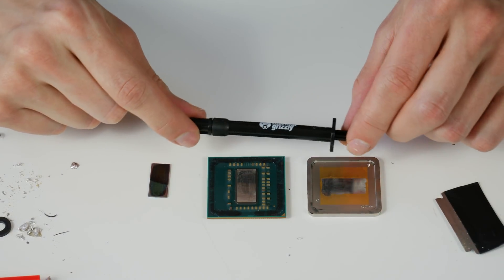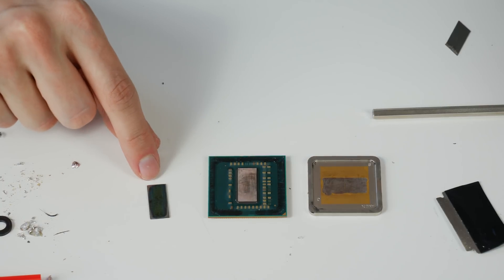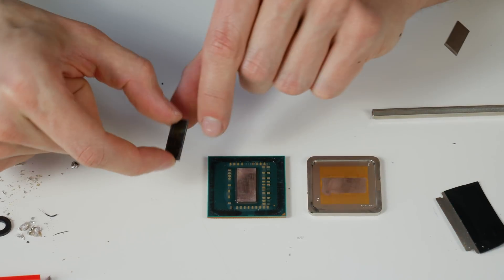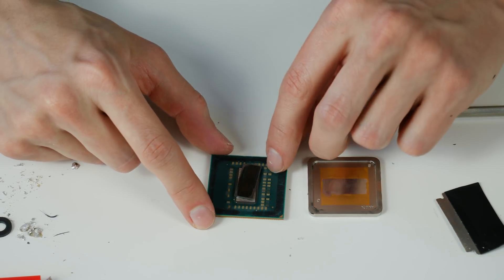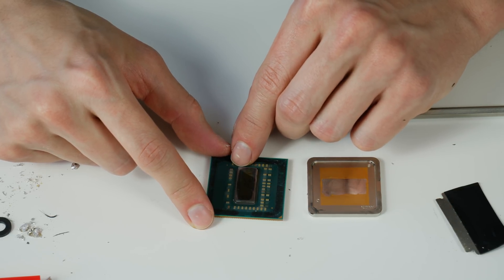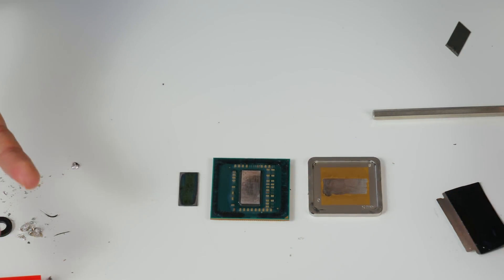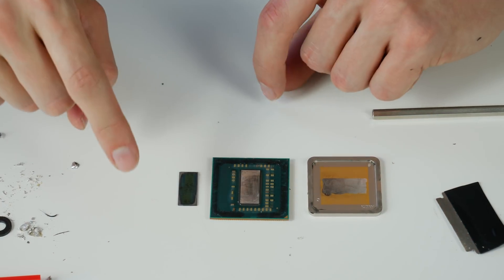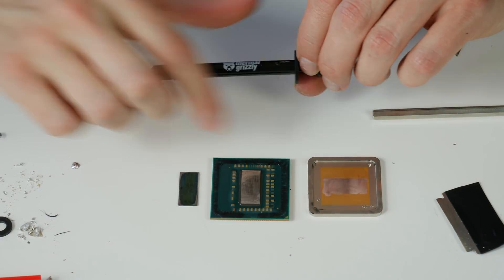We'll apply liquid metal on both die and heat spreader and see what temperature gain we get. I also have one of the dies I took off a Threadripper CPU some months ago — actually my desktop background. This is the 14nm Summit Ridge-based die. Placing it next to the 12nm Ryzen 5 2600 die, from what I can see they are exactly the same die size. I thought the 12nm die would be smaller, but it seems the die size is the same. If you have more info about die sizes, please put it in the comments.